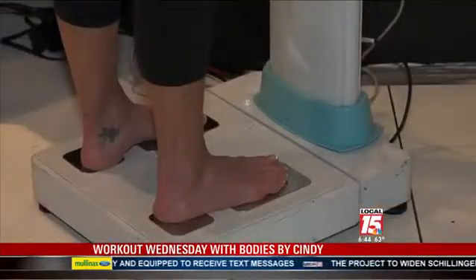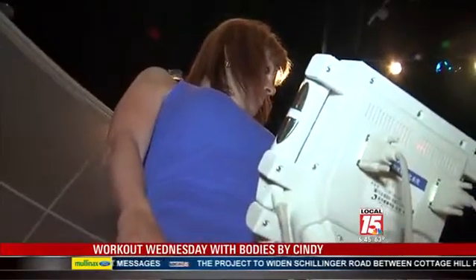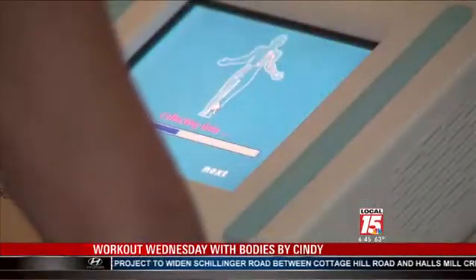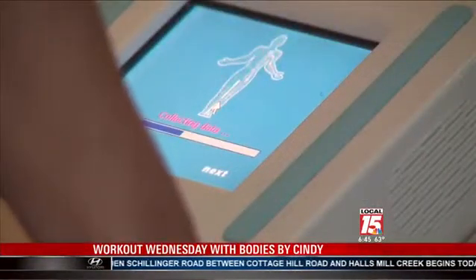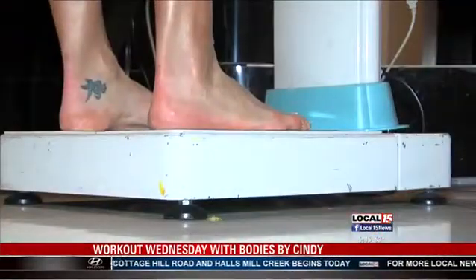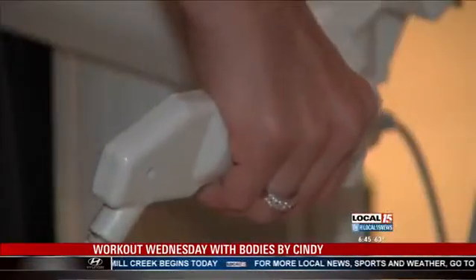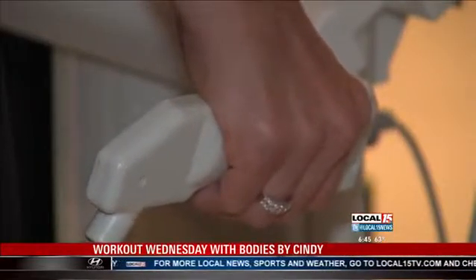This is called the BCA, or Body Composition Analyzer, and what it's doing is it's sending about seven different electrical signals to her body. In doing so, it's going to determine not just her weight, but her water weight, her bone weight, her muscle and fat content, including her percentage body fat. It'll also give you a BMI and a basal metabolic rate as well.